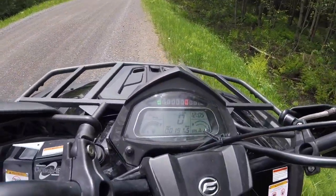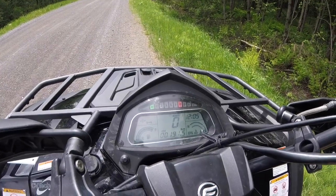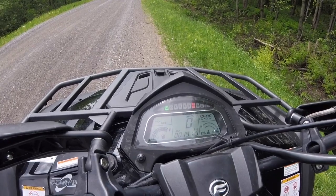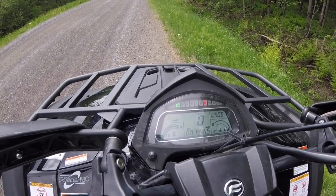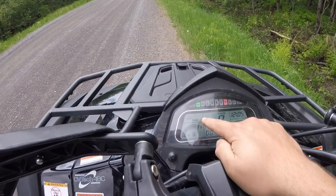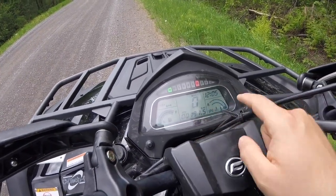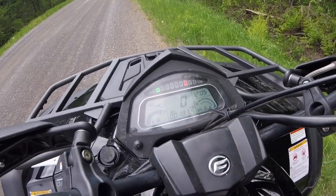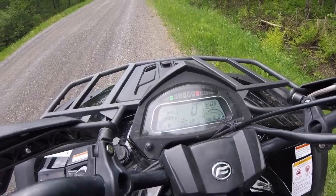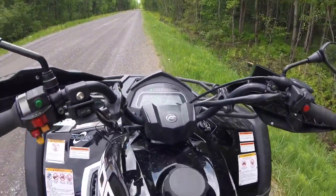Moving to the screen cluster — pretty standard, packaged together quite nicely. It's giving you all the information you need: your 4x4 status at the top, your fuel gauge, odometer, speed, clock, and coolant temperature. Everything you need at a glance. It's well positioned and easy to see from the cockpit. I think they did a good job.